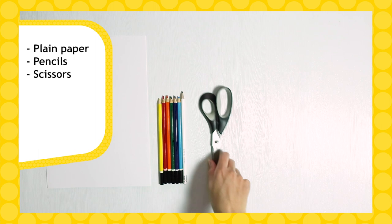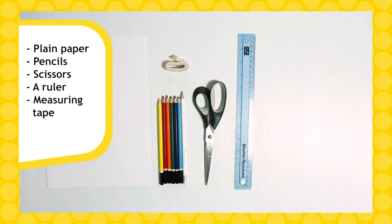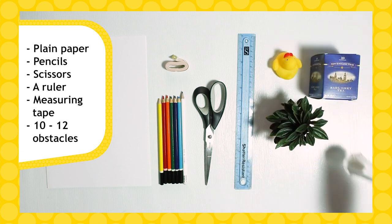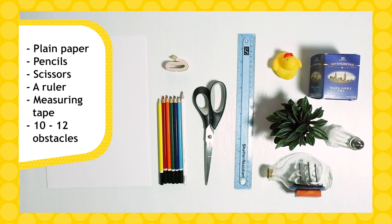To get building you'll need some plain paper, pencils, a pair of scissors, a 30cm ruler, measuring tape or some string for judging, and 10 or 12 obstacles such as cushions, blankets, boxes, jackets or chairs — whatever you can find. You'll also need to find some space.